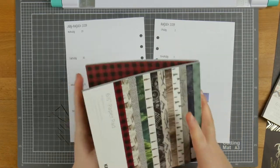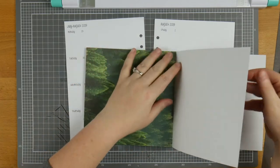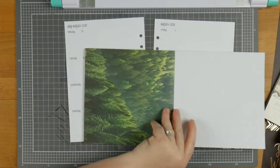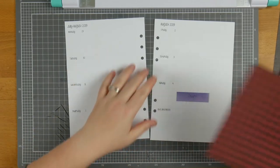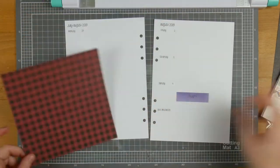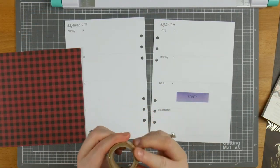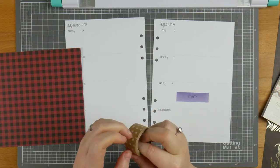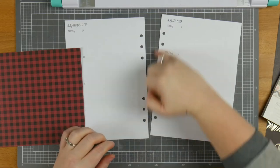This is from the Kaisercraft Mountain Air Collection. I thought I had two pieces of this paper, but apparently I only have one. So because I only have one, I need to be careful and make sure I don't ruin this. I think what I'll do is put the flannel on the top of both sides and the bottom of both sides, and then run this cool craft paper washi tape that's got some spots on it down the middle.